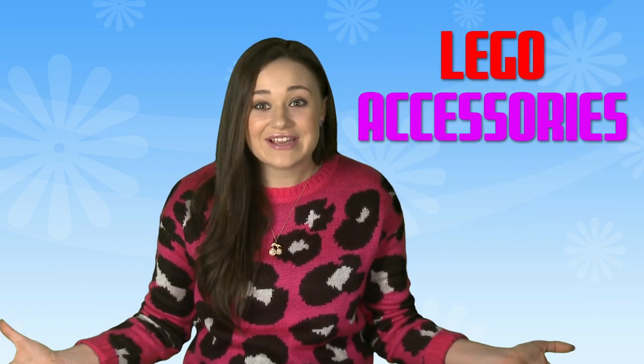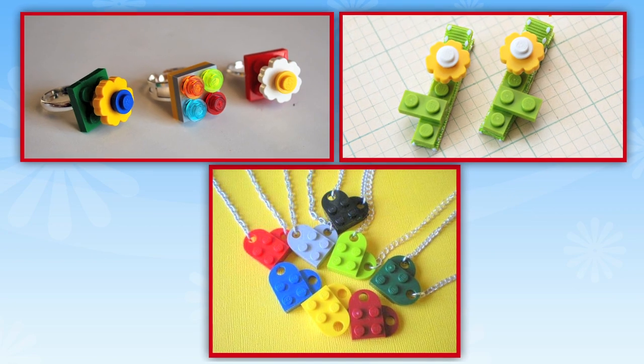One more way to totally rock a Lego inspired look: Lego accessories. Check these out. Making a DIY Lego ring is actually pretty easy. You need a basic ring, which can be found at any crafting store, or just get a cheap one from an accessory shop. Find the perfect Lego piece, glue the Lego to your ring, and voila — DIY fashion statement.